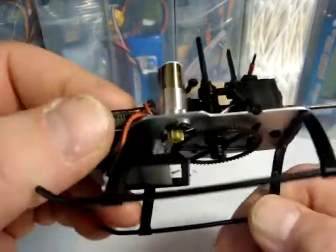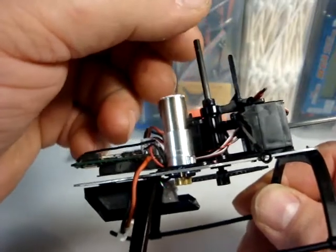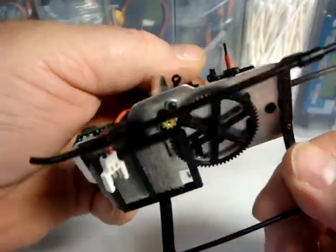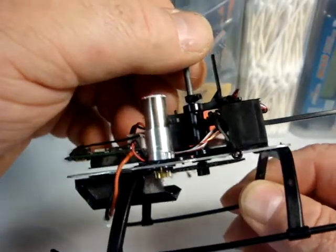Hi everybody, Nemeth here. I'm making this video to demonstrate the issue of main shaft end play. On a hard blade strike, it can cause the main shaft to pop slightly loose from the main gear at the bottom of the machine, causing this kind of end play.